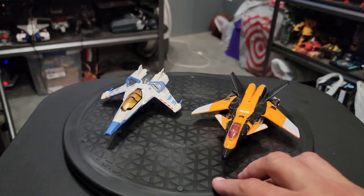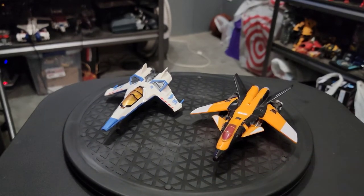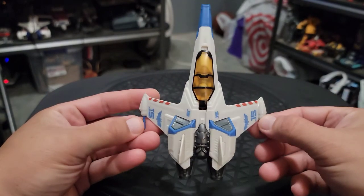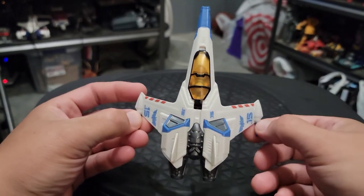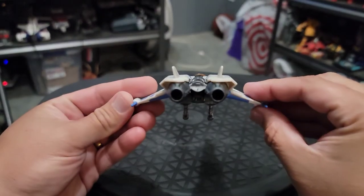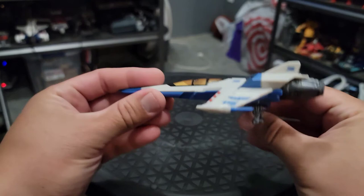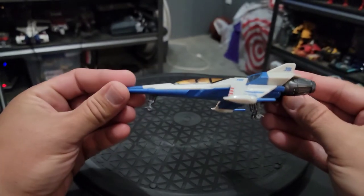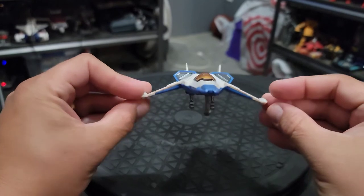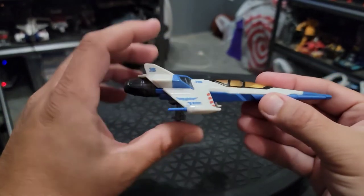I've just got to say it's really, really nice. Here's a top-down view of the craft — I don't have a flight stand. The wing tips are soft plastic out on the ends, but it's just super cool. Here's the aft, the port side of the craft, a forward view, and the starboard side.